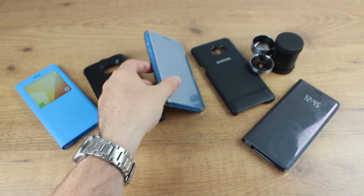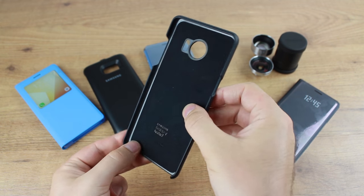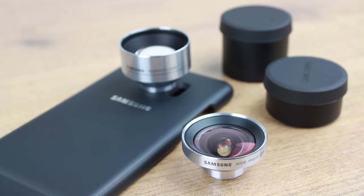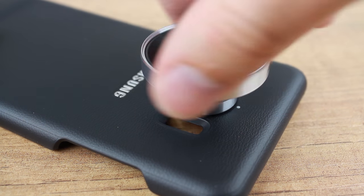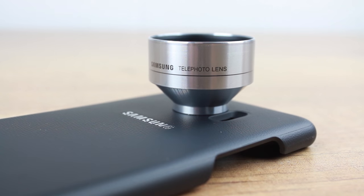Now we move on to the lens cover case. A great option for all budding photographers, the lens cover combines a sleek leather case with two fantastic lenses that will improve your photographs and videos no end. Coming complete with high quality wide angle and telephoto lenses, the lens cover provides great versatility, while the easy attachment process allows you to switch between lenses quickly, so that you'll always be able to capture that perfect shot.